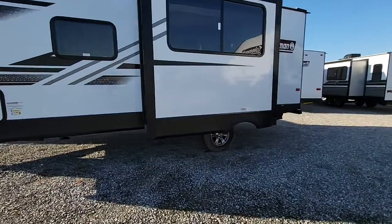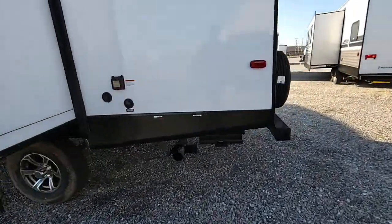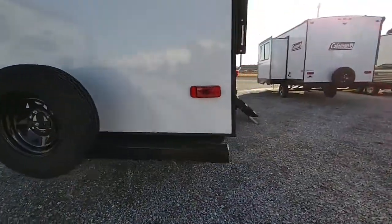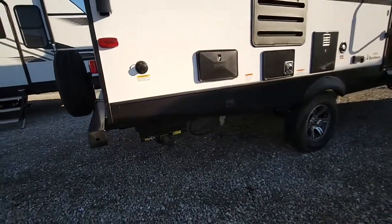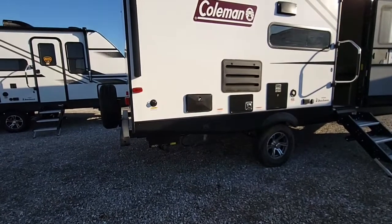It is a single axle with a nice alloy wheel. You have all your dump station area over here. It does have a spare tire on the back. Getting over here in the back corner, it does have a propane line down below that feeds into the main tanks, so that way you can cook outside — bring your little stove or grill and keep all the smells right outside.